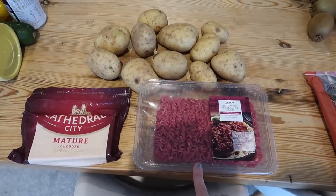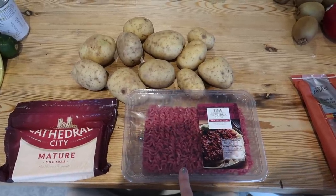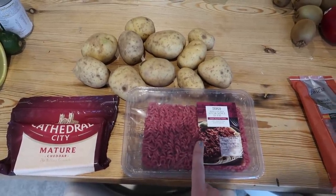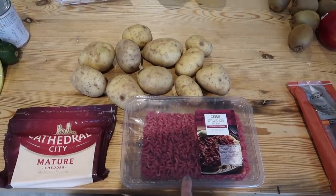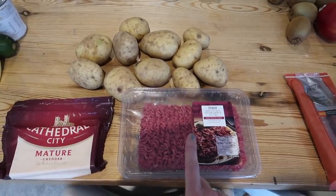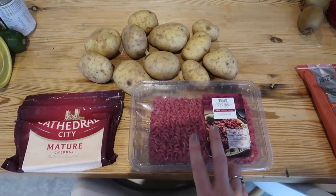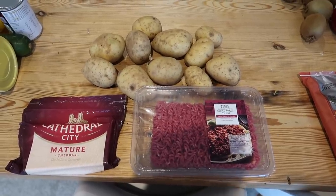This next meal is also a double meal. I bought a big 750 gram pack of steak mince — beef mince — and I'll just make one big lot. I'm going to make cottage pie, so I'll use one onion, some garlic, the mince, chopped tomatoes which I buy in bulk because it's cheaper, plus some Worcestershire sauce and soy sauce. Then I'll make my mash and put loads of grated cheese on top. I'll make two and pop the other one in the freezer for the following week.